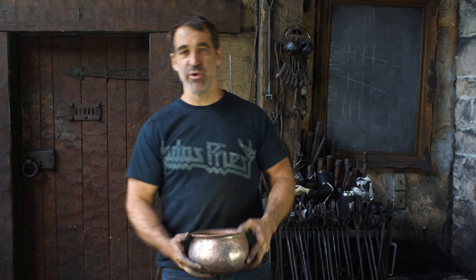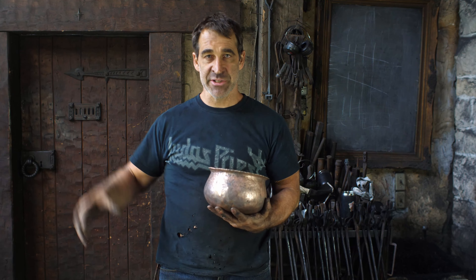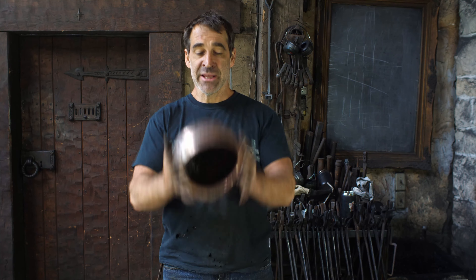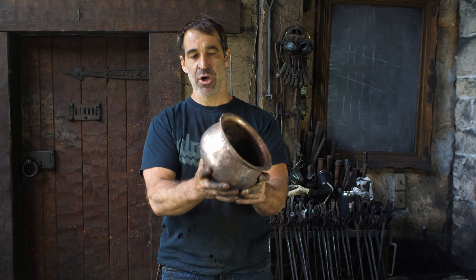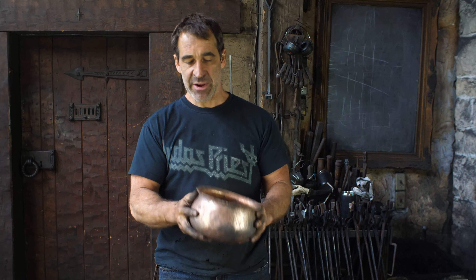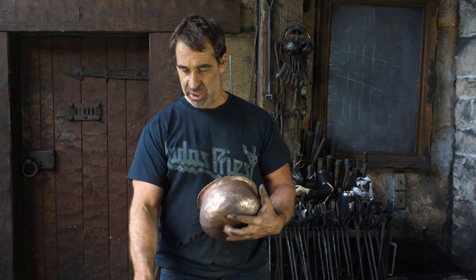Yo, Thack from Thack Ironworks. How you doing? Today we're gonna do video two in our cauldron for the Hobbit Hole, which is part of the whole Hobbit Hole series. You gotta check out the videos — there's probably links below for that. In our last video you saw me make this cauldron, hot-dished out of one piece of silicon bronze. So now I need to make fittings for it, and as I mentioned in the last video — skulls. Need to do skulls.